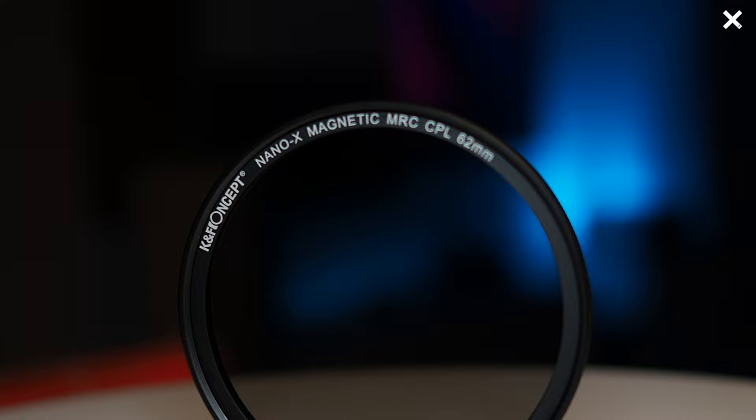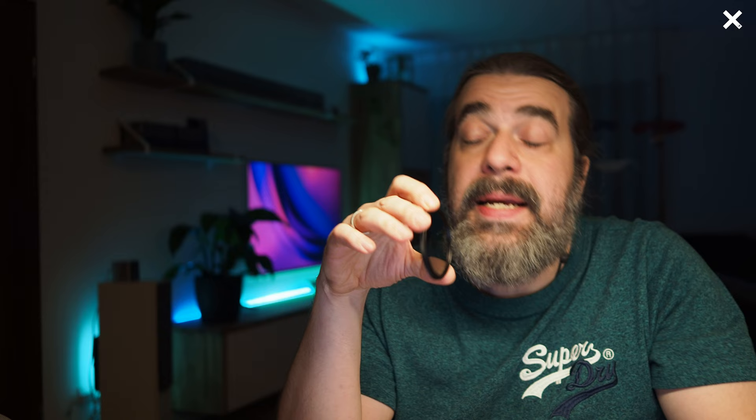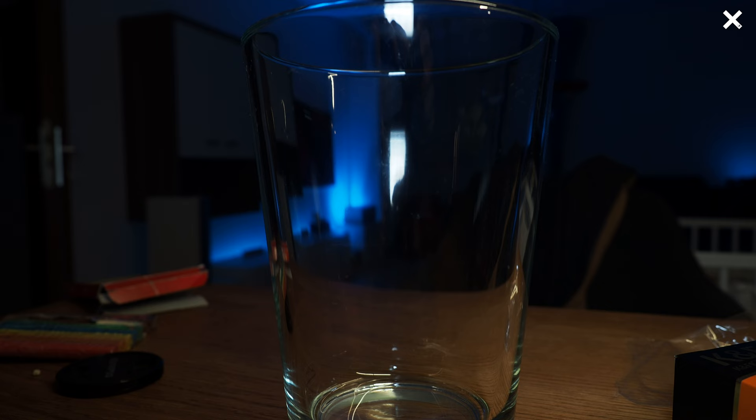Let's check out the CPL filter, the polarisation filter. If you don't know what this filter is for, it's quickly explained. This filter is needed to reduce reflections — for example in water, in glass, or on any shiny surface. Also with digital screens, you can make the screen darker all the way to black, and you can also make the image more contrasty. This filter is also high quality made. With this filter you don't have a milled thread on the back for attaching to the lens, because you have to rotate it to get the effect at the position you like.